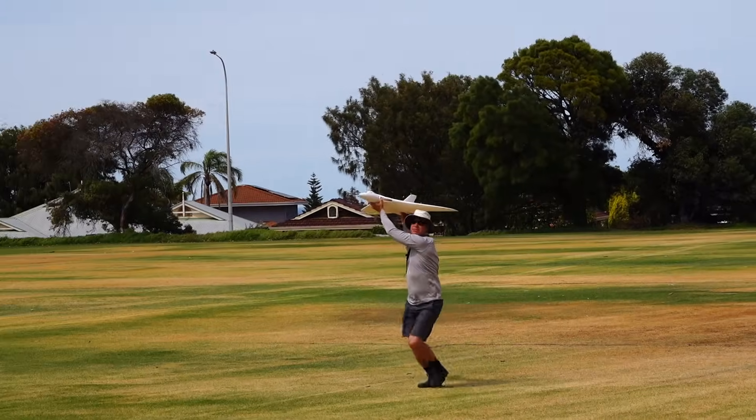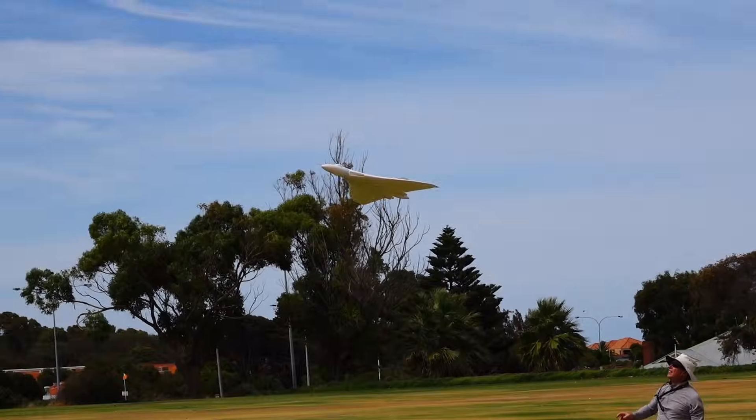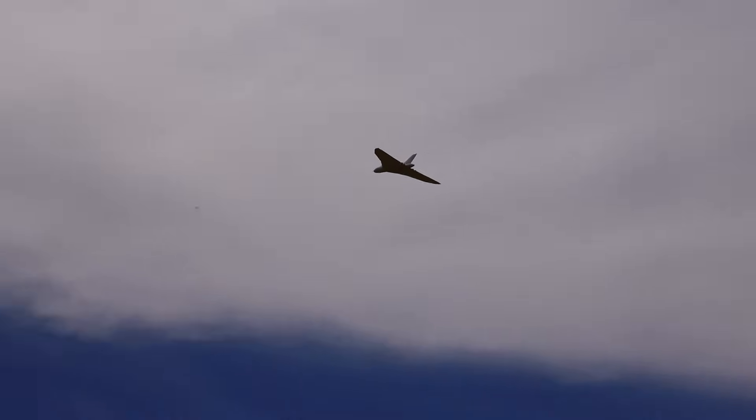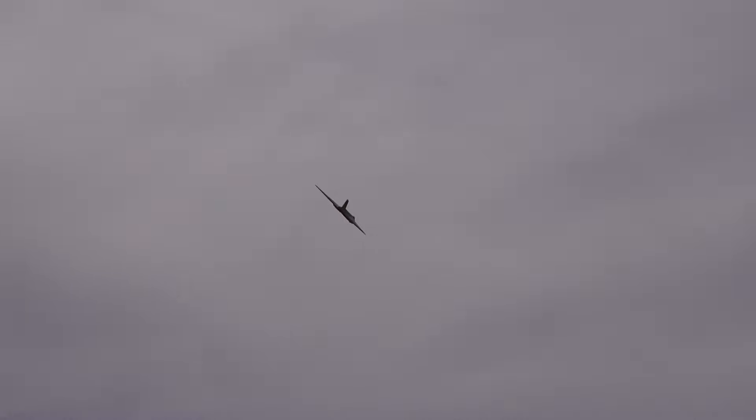Ready... go! Beautiful. Easy. Absolute non-event.